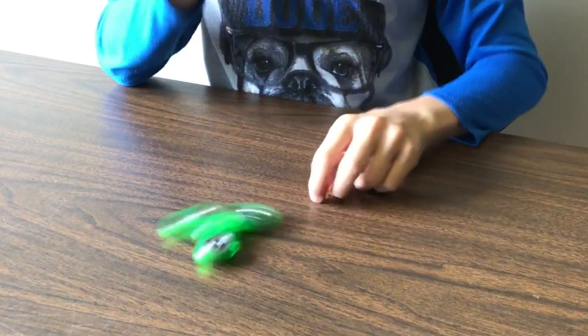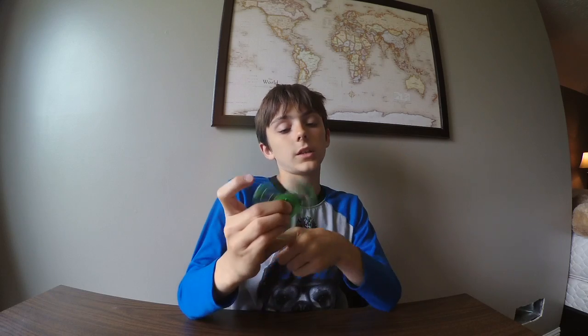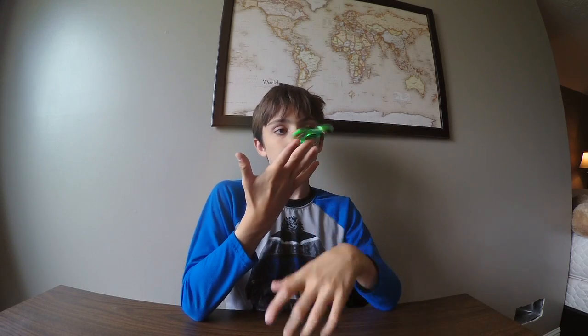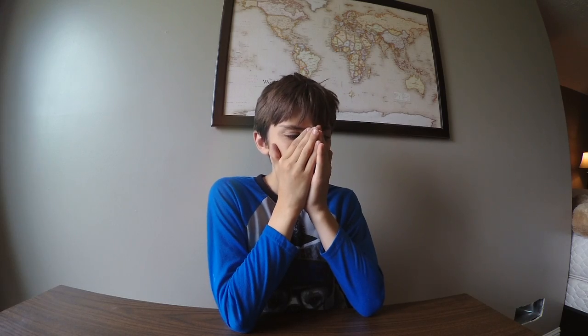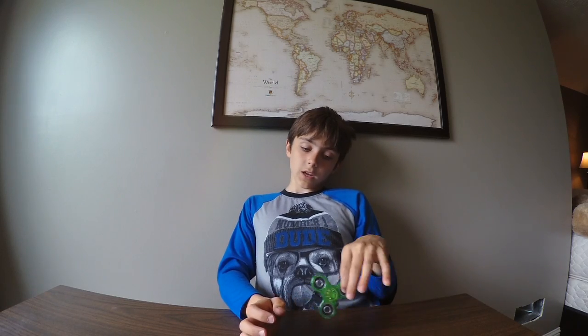Thanks so much for watching Season One. Tech Tuesday Season Two is gonna be coming out soon. Thanks for watching Season One of Tech Tuesday. I'm excited for the iPhone 8 to officially come out so you guys can see it.